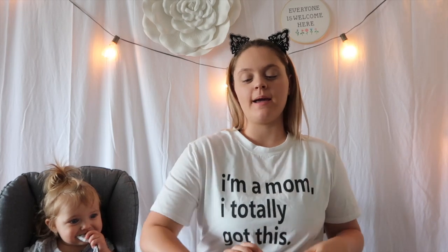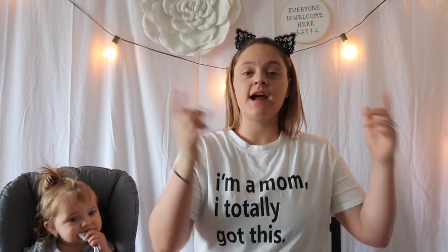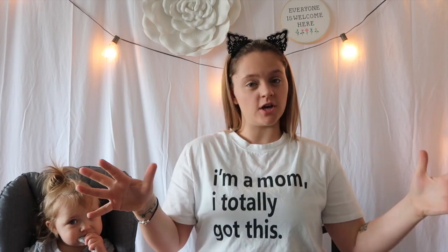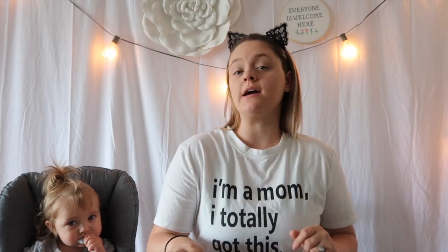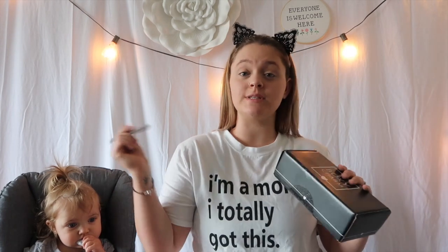All righty, so today I'll be unboxing my BoxyCharm box. I just received it in the mail. As you can see, I only have foundation and concealer on, so I look a little bit off. I want to do a try-on style, so let's just dive right into it because I need to know what's in this box.